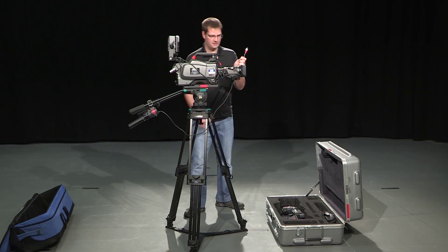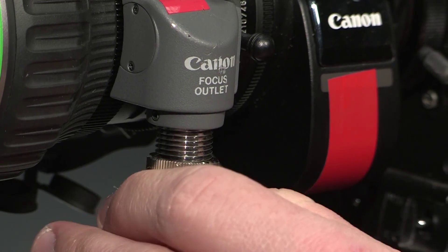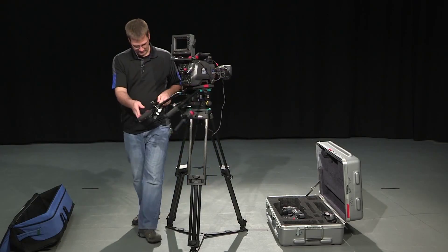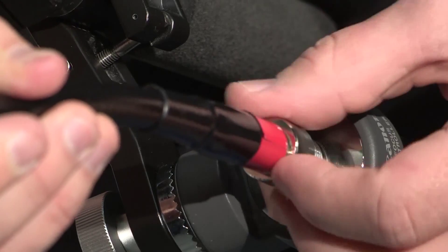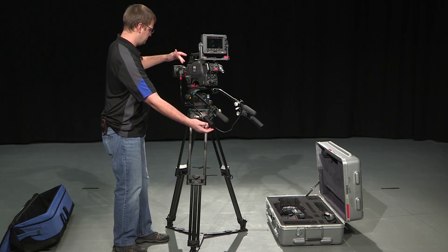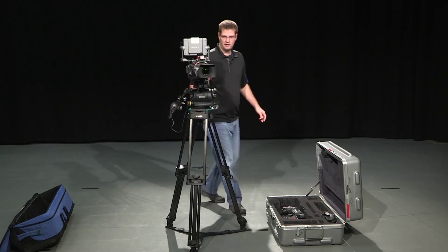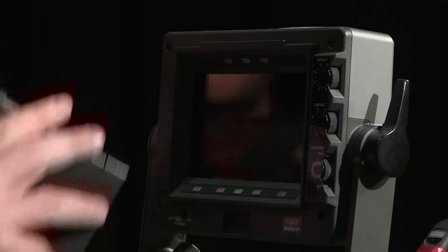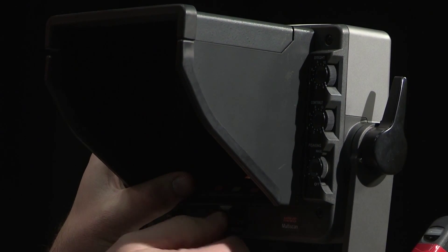Then you want to take the focus servo, put it into the focus outlet, and screw it in — it should go flush with the focus outlet. The servo plugs in down here and screws all the way in. When you turn the focus, you should see it turn on the lens as well. The camera is almost complete. Finally, what we need to do is put on the sun visor for the viewfinder and screw that in so it's good and tight.